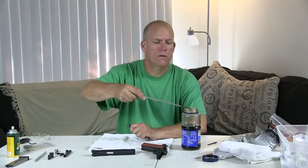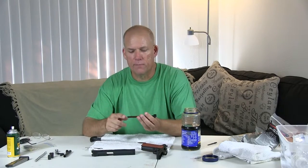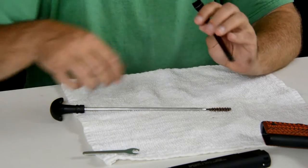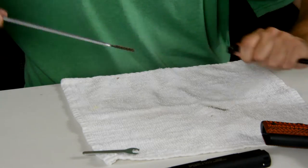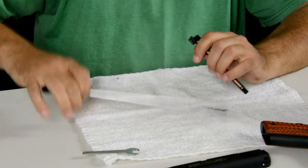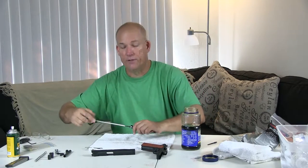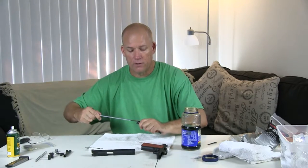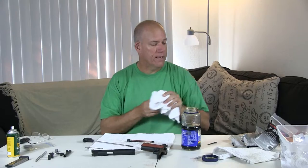Almost every gun is cleaned from the chamber side because you don't want to damage the crown — which is the very end part of the barrel where the bullet comes out. If you damage that, and you have a precision shooting rifle and so forth, it causes problems. For everyday shooters it's not going to matter much, but for people who are shooting thousand-yard shots, they need to have their gun in pristine shape. Have plenty of rags on hand.